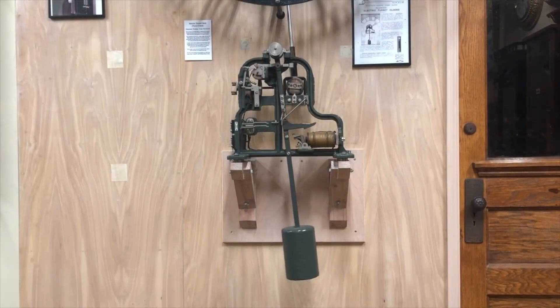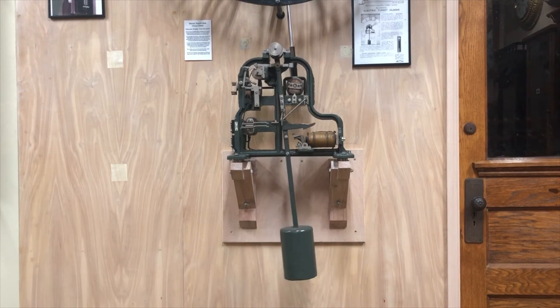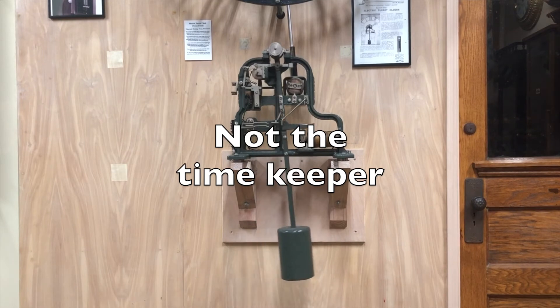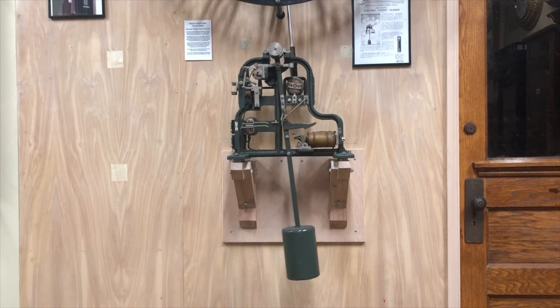In a traditional tower clock, accuracy depends upon the regular beat of the pendulum. Pendulums need to be long for accuracy and require heavy weights to keep the pendulum swinging. On this movement, the pendulum can be super short because it's not the timekeeper. The rate of this pendulum swinging does not have to be uniform — it only has to move the hands one half minute in less than 30 seconds. And no need for weights here; periodic impulses to low voltage coils move the armature that drives the pendulum.